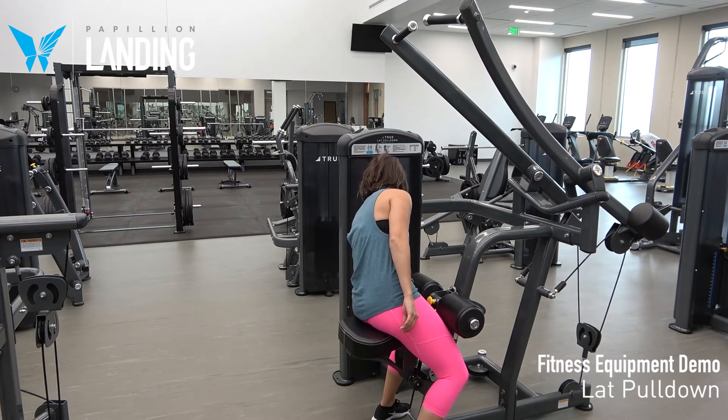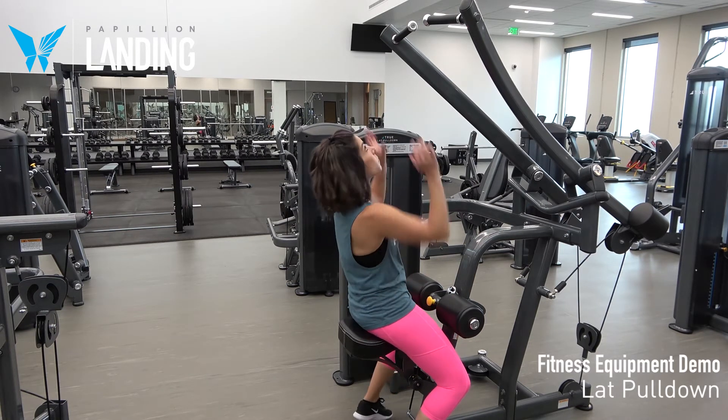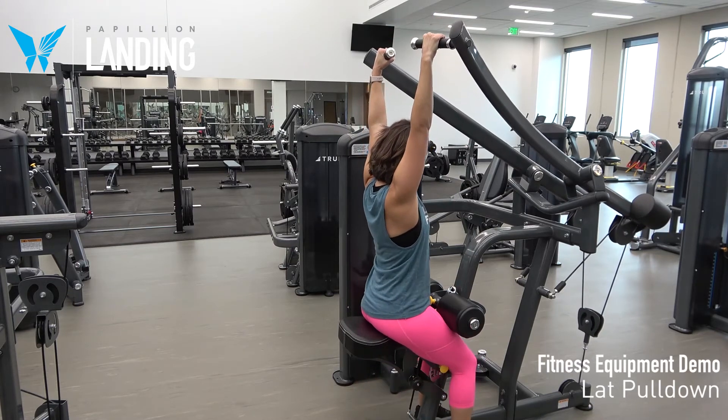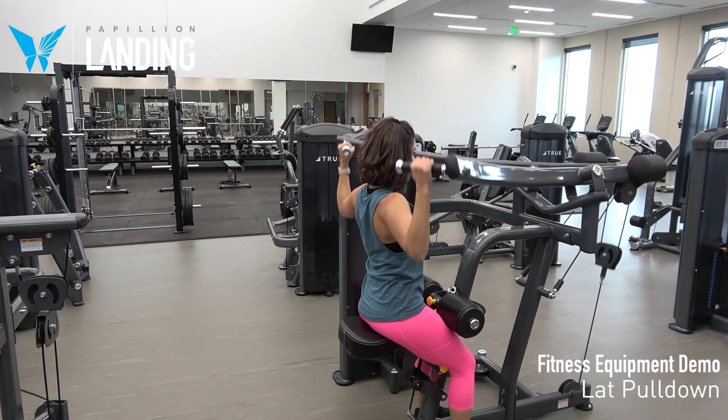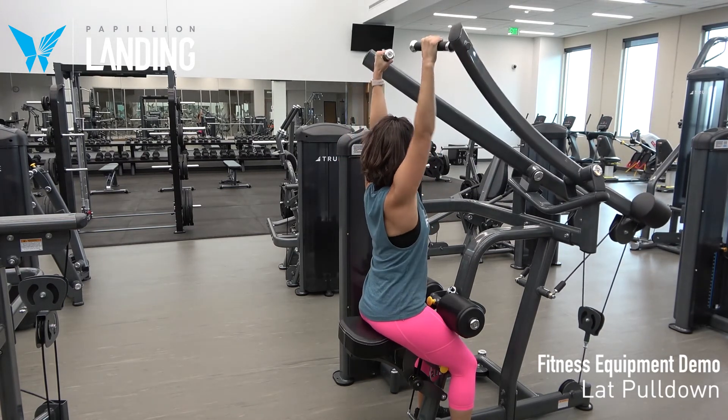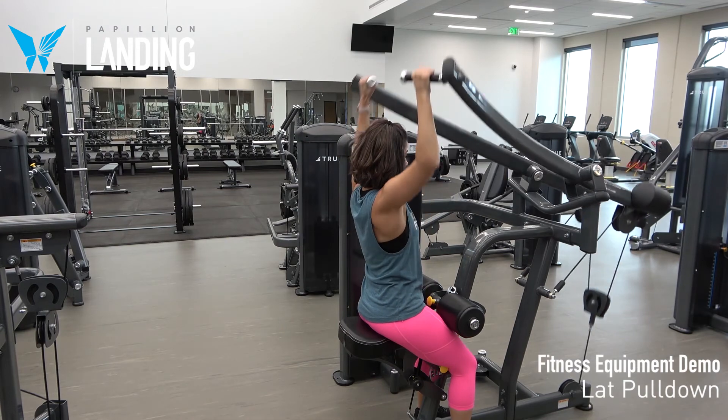Grasp the handles and slowly pull down until your elbows are aligned with or slightly below your shoulders. Return to the initial position and repeat. This is the lat pull-down exercise.